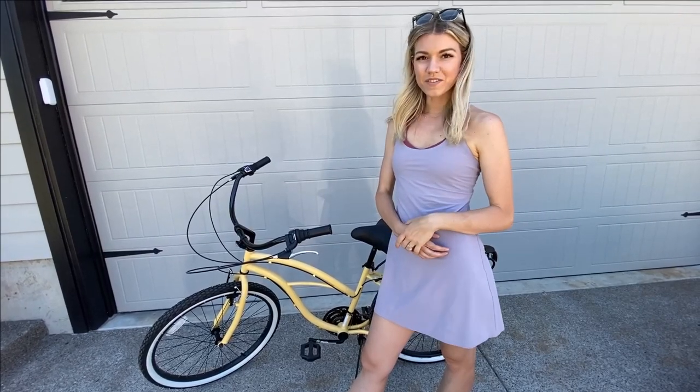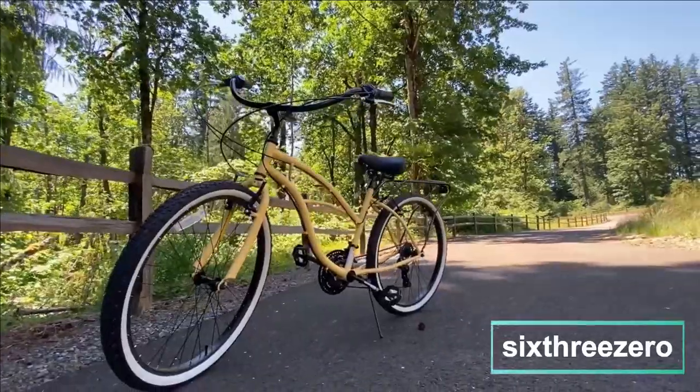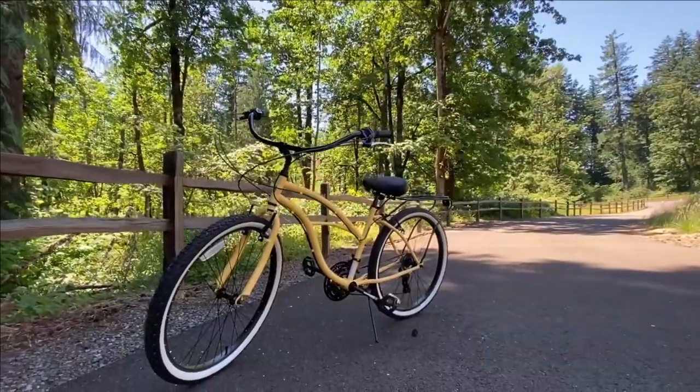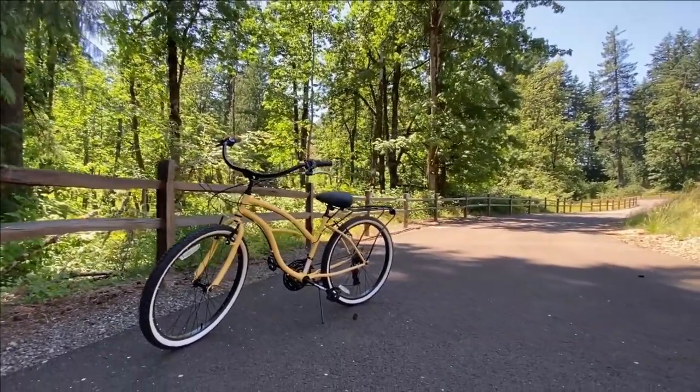Hi there, I'm Larissa from Living in Color, and today I'm sharing with you the 630 bike in Cream. This is the 21 speed bike from 630, and I get to try it out and share my review with you today.